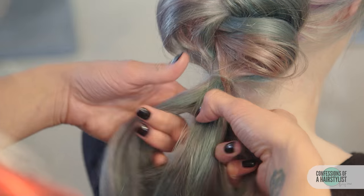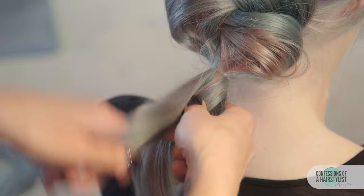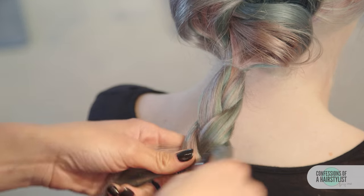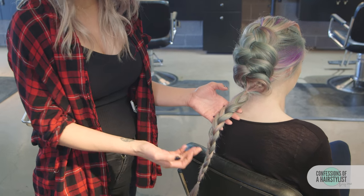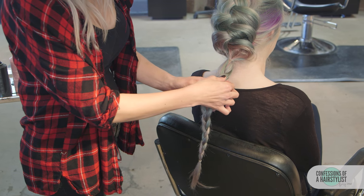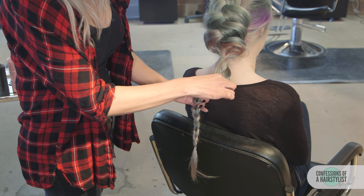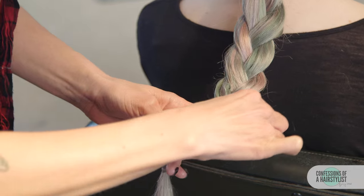I'm just using the soft wax by Label M, applying it throughout our pony here. Then I'm going to split it into three and do a simple three-strand braid all the way to the ends. I went ahead and secured the ends with an elastic and now we want to create our flower. All we have to do is stretch and pancake only one side of the braid — in this case, the right side only. Like you're fanning a deck of cards, be pretty aggressive with it. This is going to be the outside of our flower.